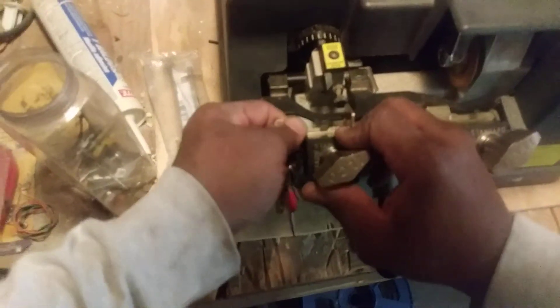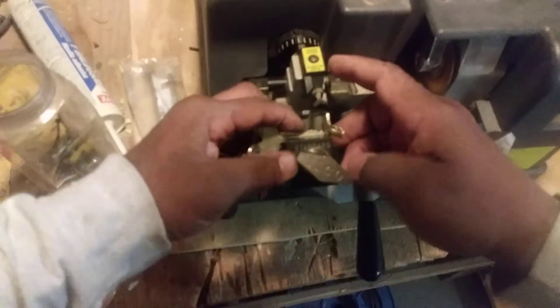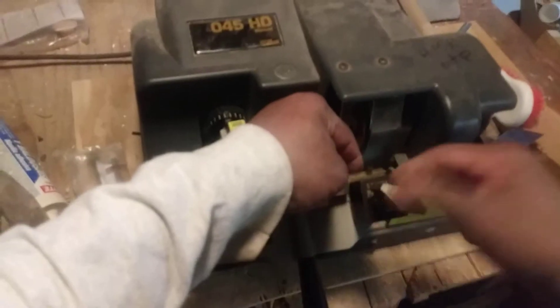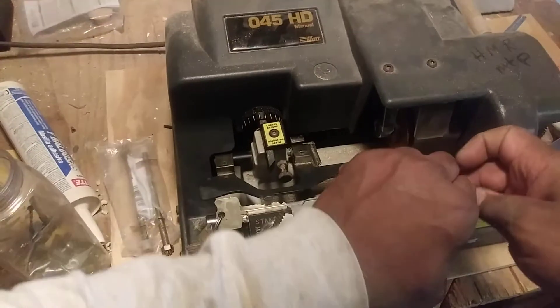I'll open it up, pull the stop with the key, and tighten it back up. Same thing over here — push it back up and tighten it back up. We still got the key in the stop, so now we're going to cut the key. Everything lines up the same; there's no wrong way as long as the key cuts the same. Always make sure you have safety goggles on because metal filings will fly.